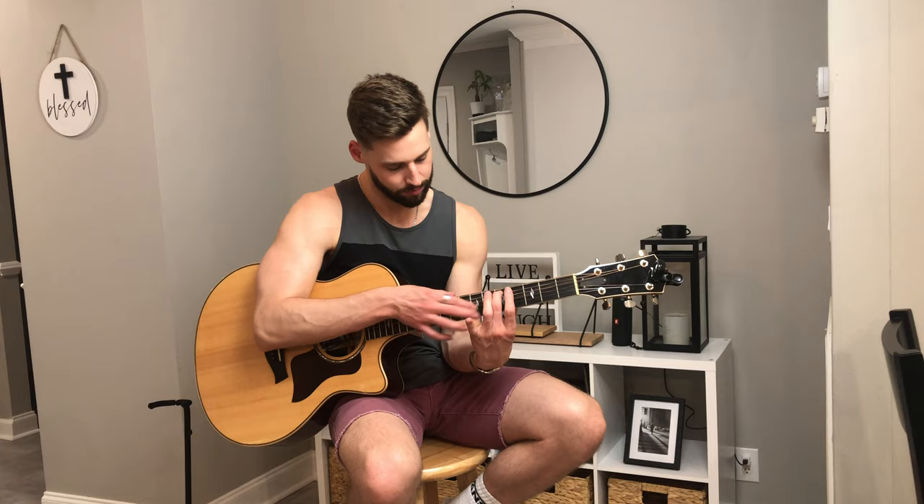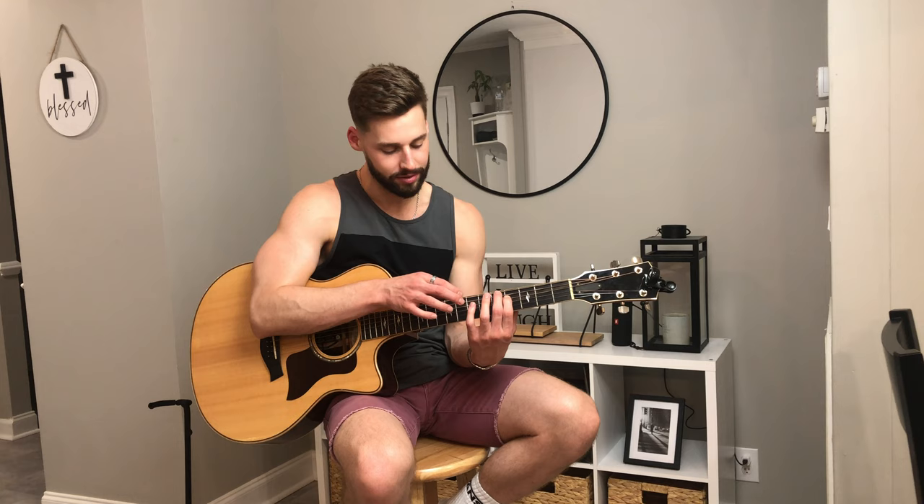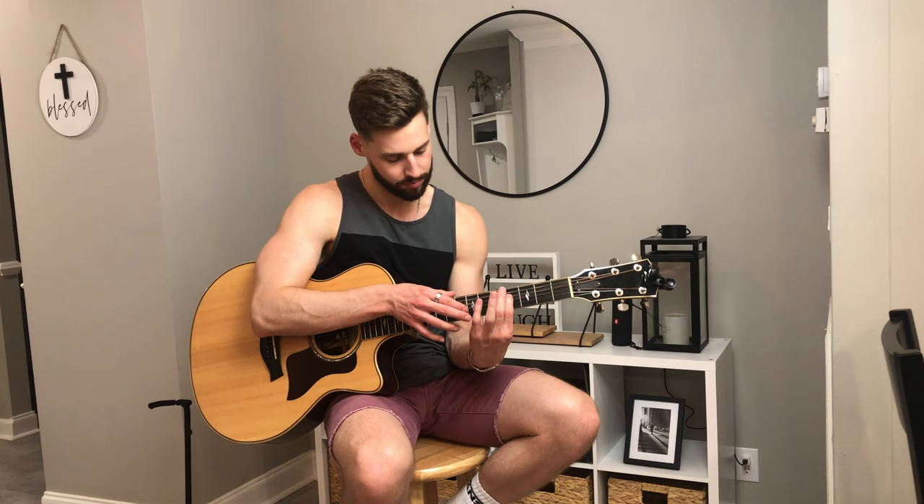Pulling off to open on the first and third string. And then seventh fret — first and third string tap — and then pulling off to open, and then pulling off to open again. Then after that our left hand is going to hammer on to the fourth fret of the fourth string. We're going to tap the seventh fret of the fourth and second string, pulling off to open with our tapping hand, and then hammering on to the fifth fret of the fifth string with our left hand. And then we tap again the seventh fret of the fourth and second string, then slide up to the ninth fret. Then we finish by pulling off to open with our tapping hand, and then pulling off to open with our left hand.